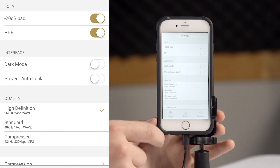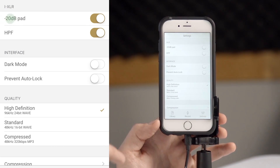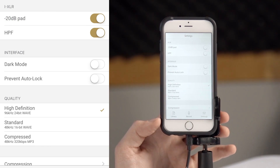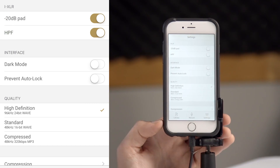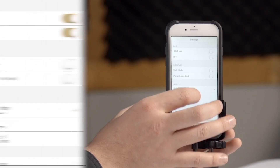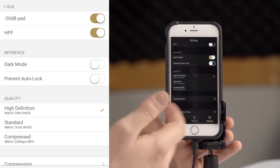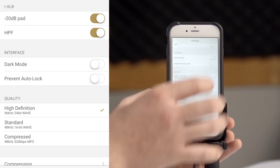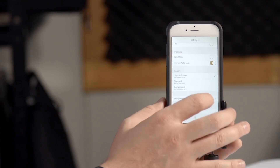If we go over to the settings page you can see that when the iXLR is connected to the Reporter app you have a minus 20 decibel pad available for when you're recording with a very loud sound source, and you also have a high pass filter which will cut out some of that low frequency rumble or handling noise that you may get if you're in an environment that's got a lot of low frequency noise. There's a dark mode available on the interface in case you're recording at night time and you want to have something a little bit more discreet. You'll also see a prevent auto lock function which basically stops the device from locking unless you physically turn the device off yourself.